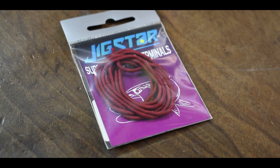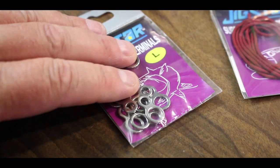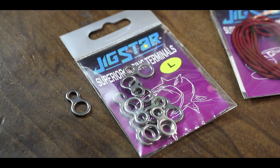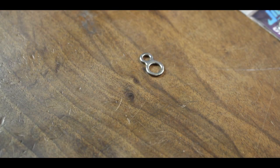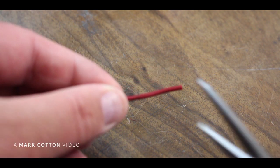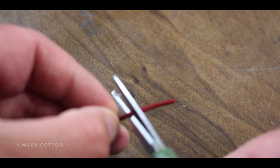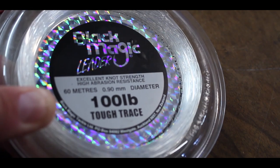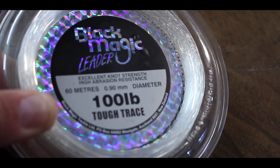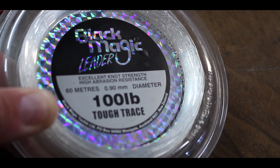First of all you're going to need some Jig Star knot sleeve. Next you need some size 8 solid rings, or if you prefer, the ring and grommet — but for today's purposes we're going to use a solid size 8 ring. To start with, you want to cut a bit of knot sleeve at about just over a centimeter. For kingy leaders we prefer to use anything from 80 up to 130 pound — for today's knot I'm going to use Black Magic 100 pound.